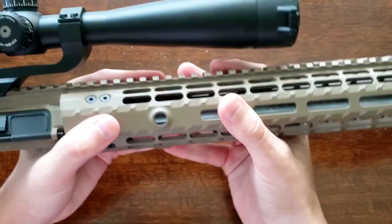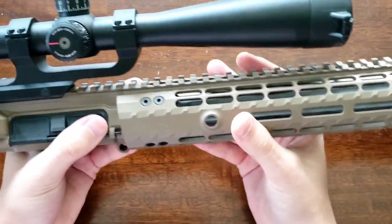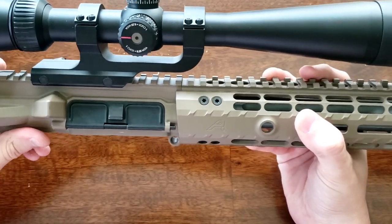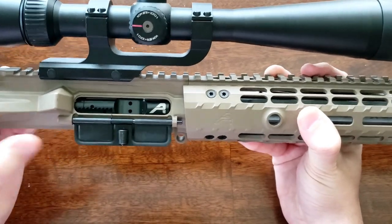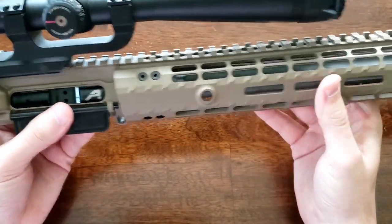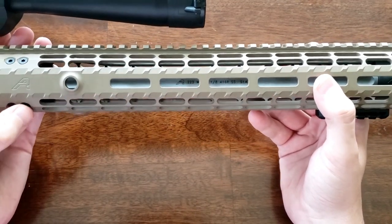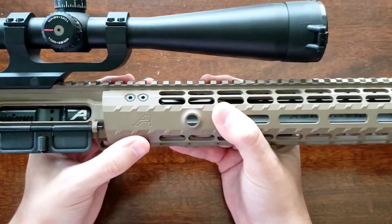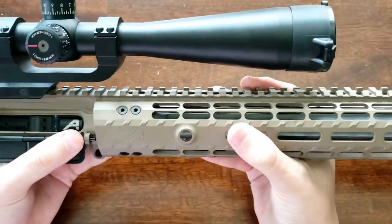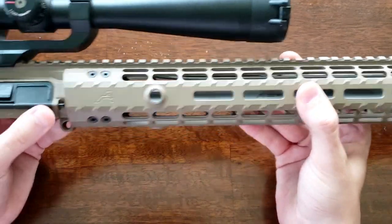Speaking on overall impressions: would I buy it again? Yeah, absolutely. I've been really impressed with this rifle. The finish is really good, especially for the price at about $485. This thing seems like a steal — though that does not include a charging handle or bolt carrier group. Inside we just have Arrow's black nitride BCG. I would be pretty hard pressed to find an SPR complete upper of this quality for that price, especially getting the enhanced handguard option with the billet look and other enhanced features. We've had no malfunctions so far.